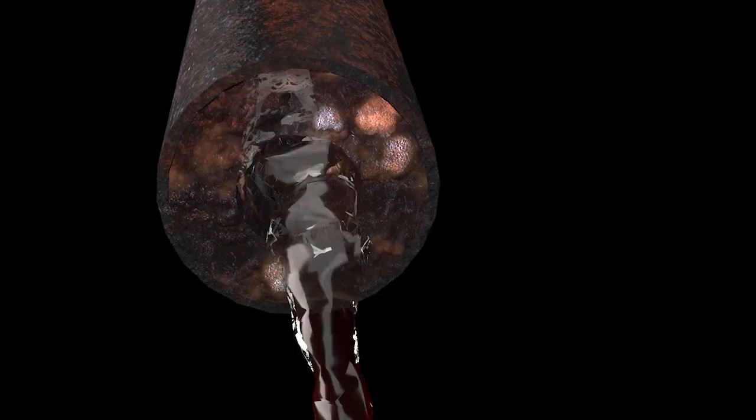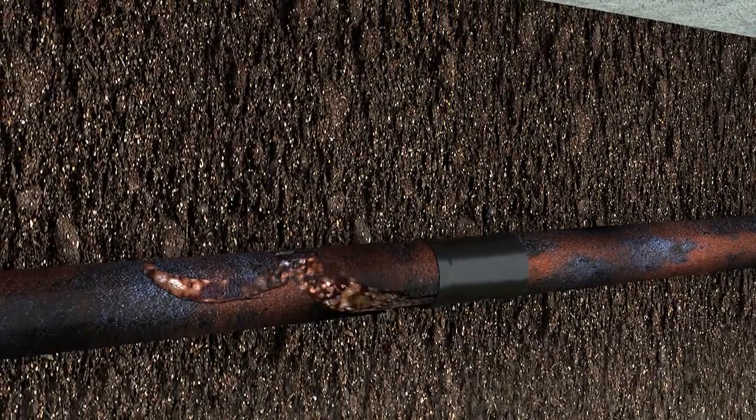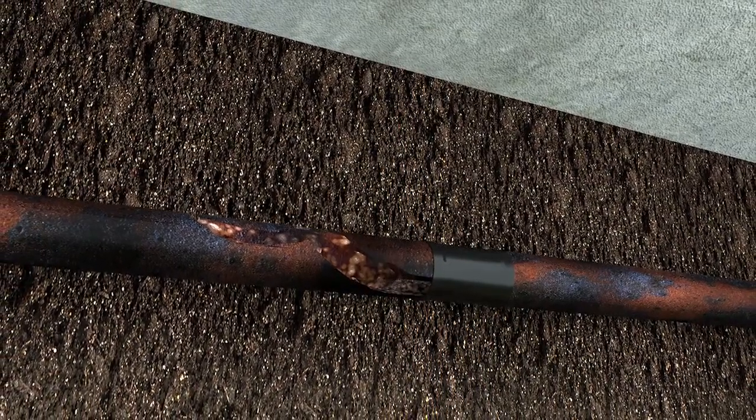Cast iron pipes age too, due to a buildup of corrosion that restricts the flow. This corrosion can collect debris, cause cracks to develop, or lose sections of pipe entirely — all of which create blockages that can endanger the concrete slab your house relies on for stability.